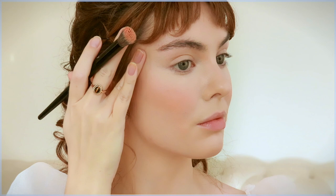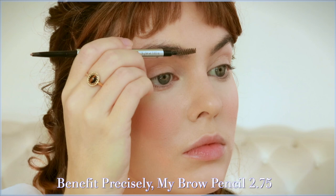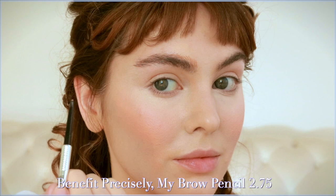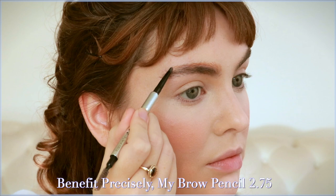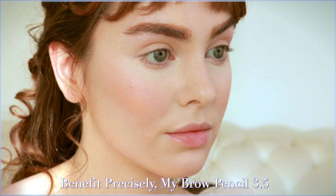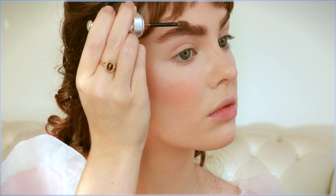Time for some brows. I practiced this Daphne look over the week — I wasn't even going to do the makeup because I didn't feel I transformed very well into Daphne, but you guys seem to like it. A major part of Daphne's look is her mostly straight, quite high eyebrows, which was a challenge to recreate. I started with shade 2.75 of the Benefit Precisely My Brow, great for auburn hair, creating strokes at the front of the brow going higher and then straight into the arch. I added shade 3.5 to blend in depth.